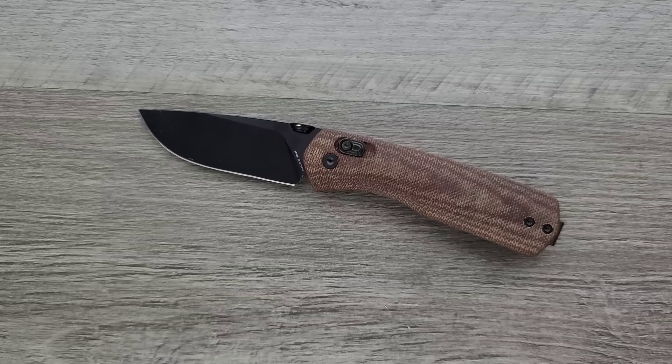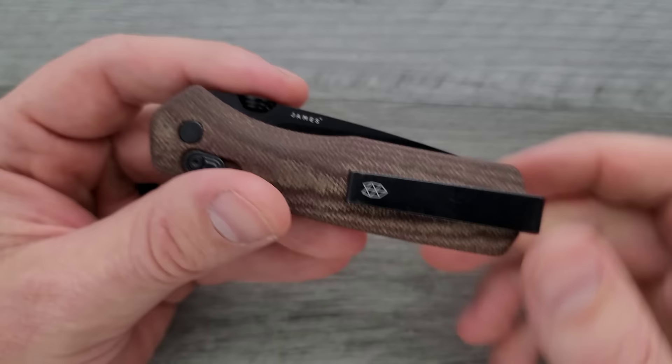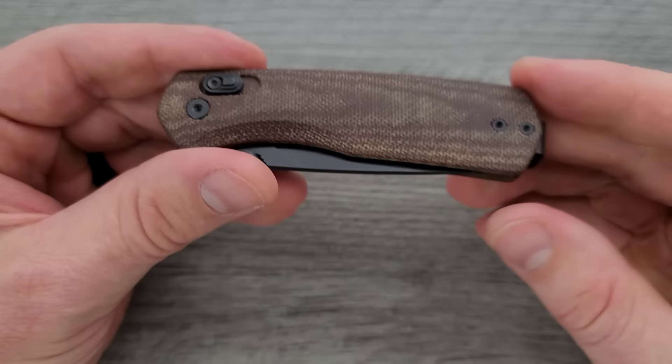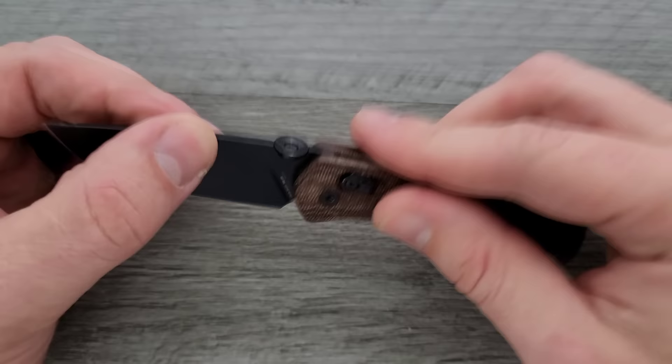What we have here is a lock that operates a lot like the Benchmade Axis Lock. They're not doing anything different here, but for those of you wanting to cry 'copy' — the patent on the Axis Lock and any variation of it ended a while ago, so as far as I understand they're free to use this. Engagement and disengagement of the lock itself is fine, but the action is pretty subpar.